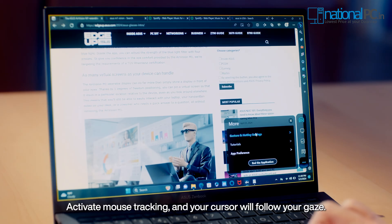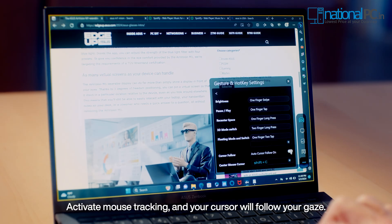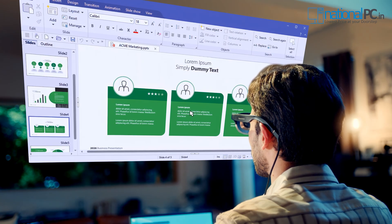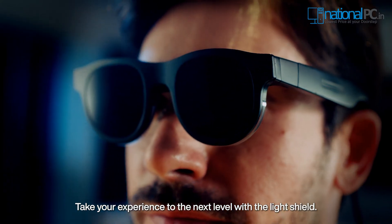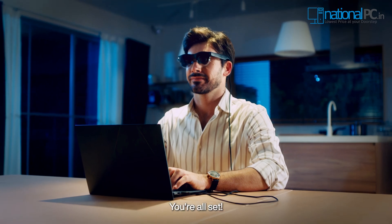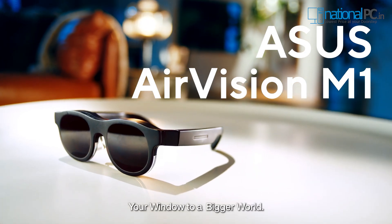Activate mouse tracking and your cursor will follow your gaze. Or use the hotkey Shift plus C to bring up your cursor. Take your experience to the next level with the light shield. You're all set — your window to a bigger world.